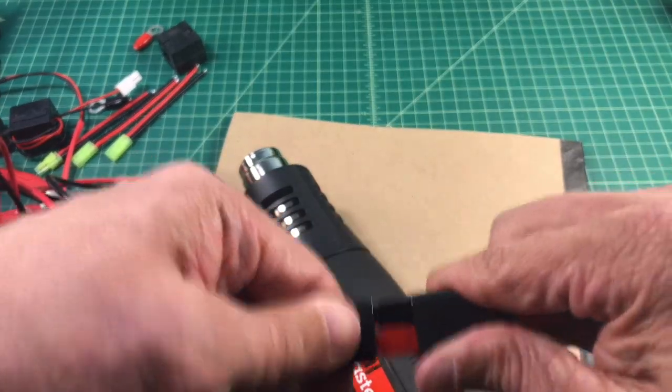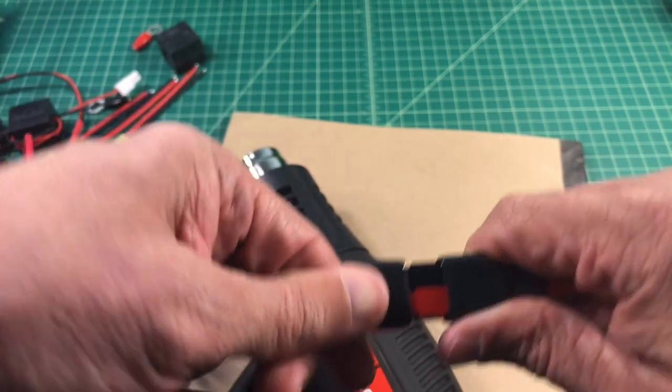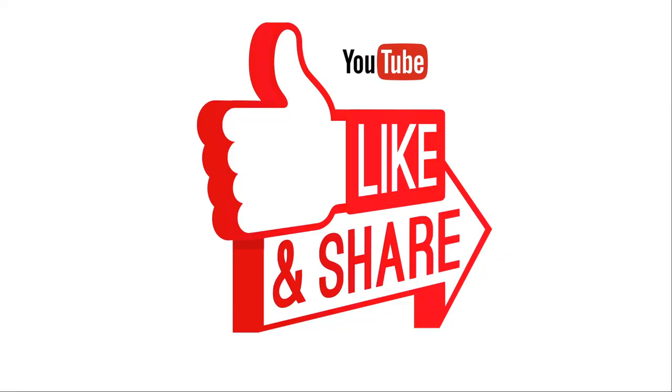We're going to test one last time to make sure everything works, and it fits together just fine. If you like this video go ahead and click the thumbs up, share, or subscribe. If you have any questions you can post them below and I'll do my best to answer. I want to thank everybody for watching — I really appreciate it.